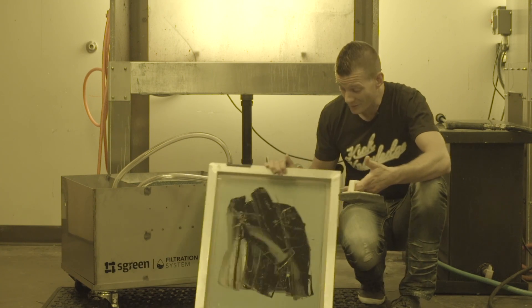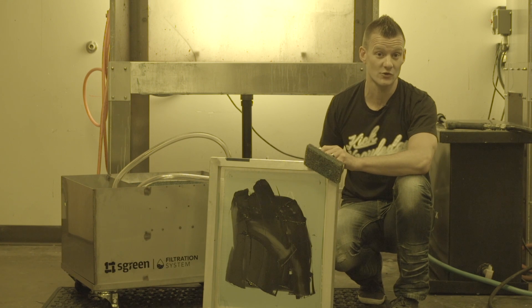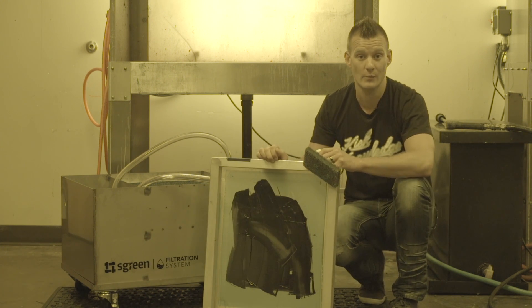The screen printing process involves a lot of waste and uses a lot of water, which eventually ends up down the drain. Over time, this can be problematic not only for your plumbing, but for the environment.